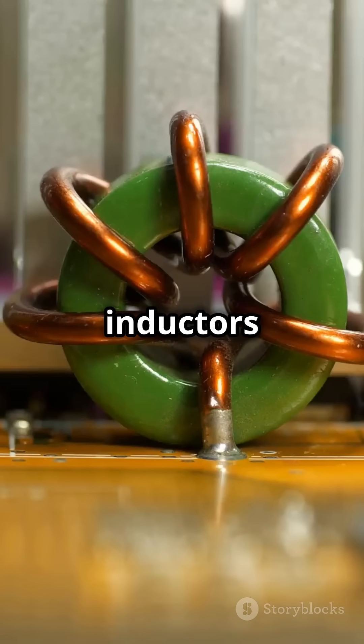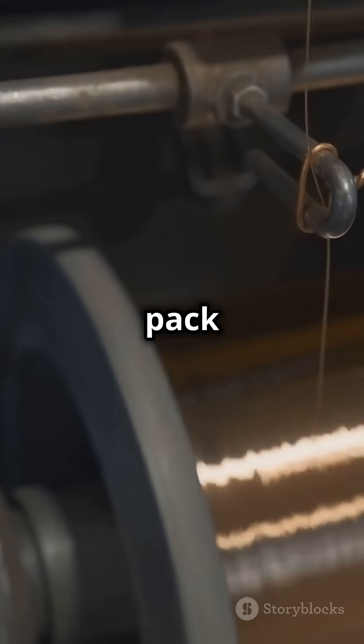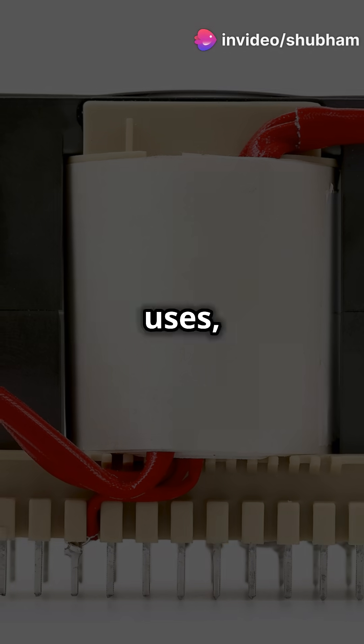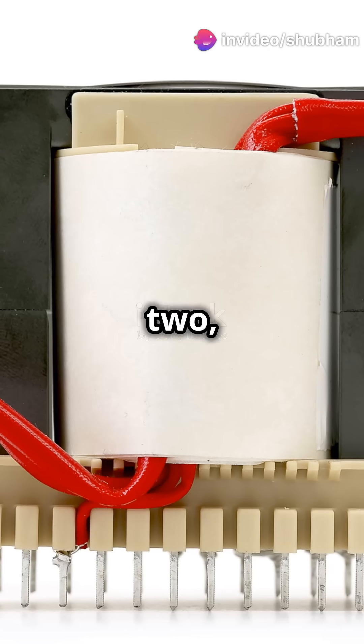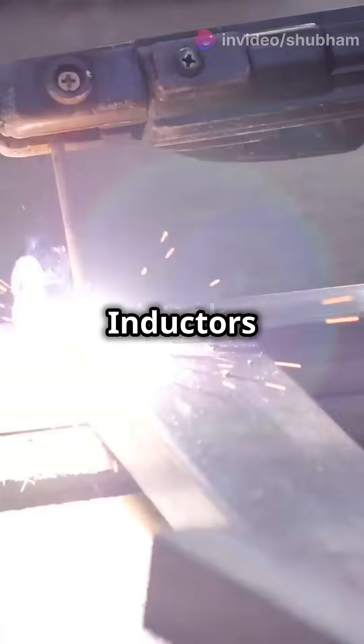Inductors come in various flavors: air core, iron core, and ferrite core. Air core inductors are lightweight and used in high frequency applications. Iron core inductors pack more punch for low frequency uses, and ferrite core inductors balance the two, making them versatile.